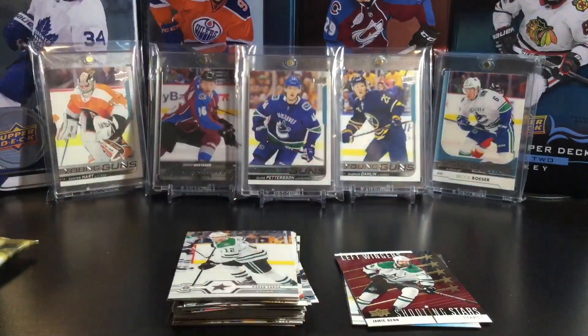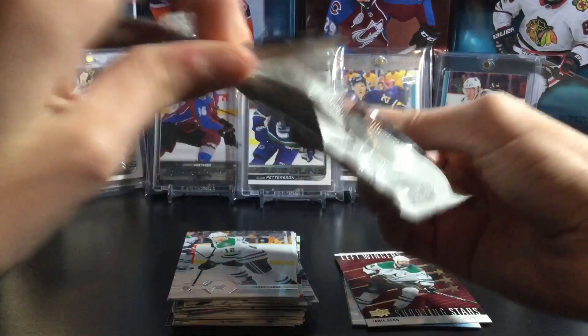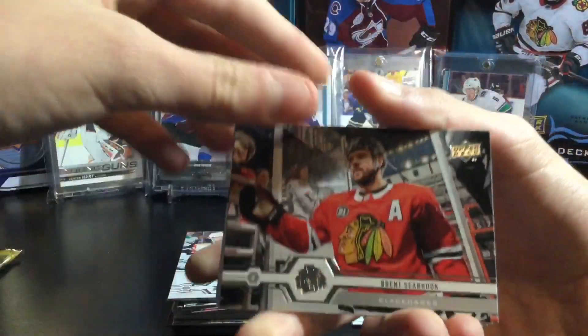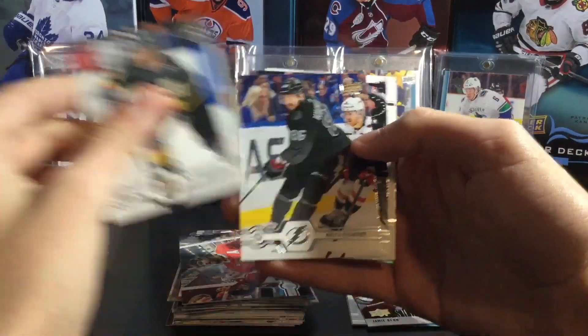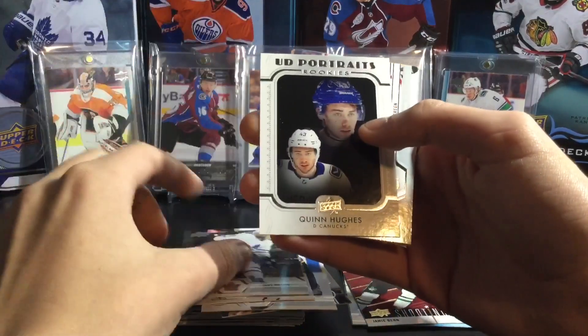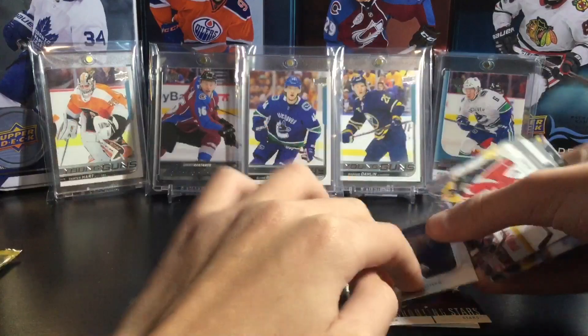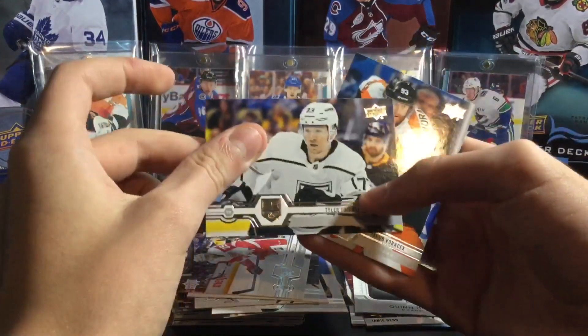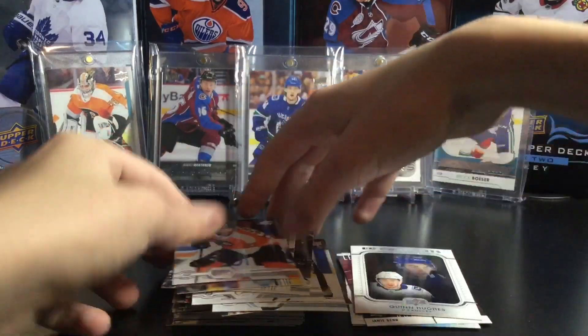Two packs left — I'm hoping that it's a young gun. Brent Seabrook, Cody Eakin, Nikita Kucherov, Jake Muzzin, and a rookie portrait of Quinn Hughes. That's a decent one — rookie portrait Quinn Hughes. Mike Green, Tyler Toffoli, and Jacob Voracek.